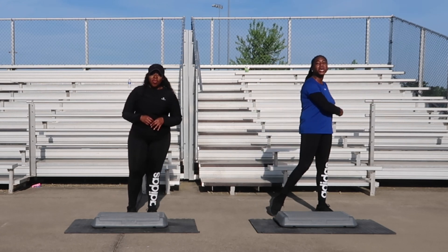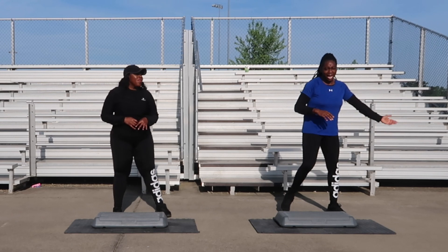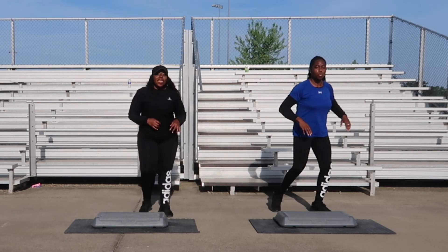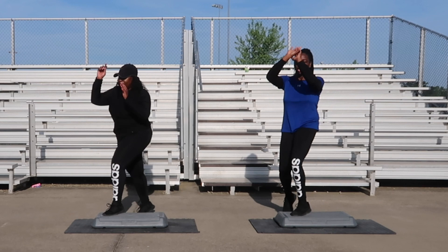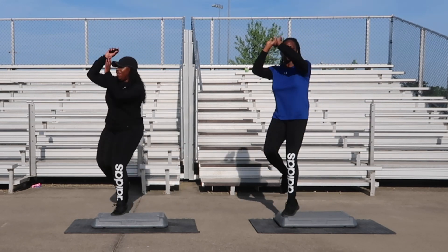We're going to get started with our next song. First move is going to be jump shots, four counts. Side to side. Three, two, one — jump shots. One, four counts, two. We got a single knee coming up. Three, one more. Let's go with these single knees, four counts. One, knee up, in two.